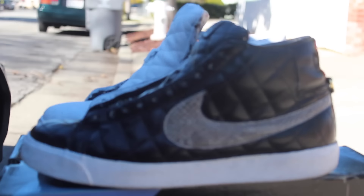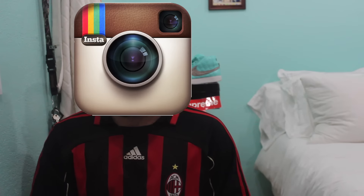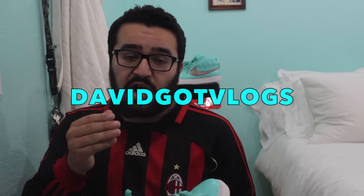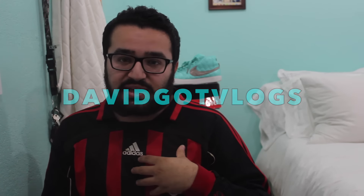Thank you guys so much for watching this video. I really hope you guys enjoy the custom on these Supreme Blazers. From what they looked like before, I feel like they look 10 times better. If you guys do like this video, please go ahead and give it a thumbs up. And if you guys aren't already following me on Instagram, please go ahead and do so at DavidGotKicks — the same exact name right here. Also make sure to subscribe to my vlogging channel; I just created one and I will be uploading vlogs every once in a while so you guys can see the behind the scenes of DavidGotKicks and a little bit of my daily life. Once again, thank you guys so much for all the support and love. If you guys want to see it on foot with me wearing these bad boys, make sure to comment down below and let me know, because I would love to throw some socks on and slide these bad boys right in. Anyway, until next time — DavidGotKicks out.